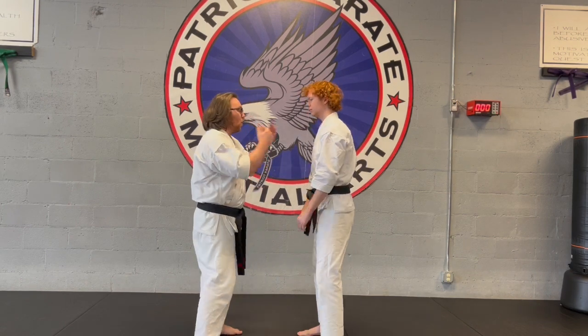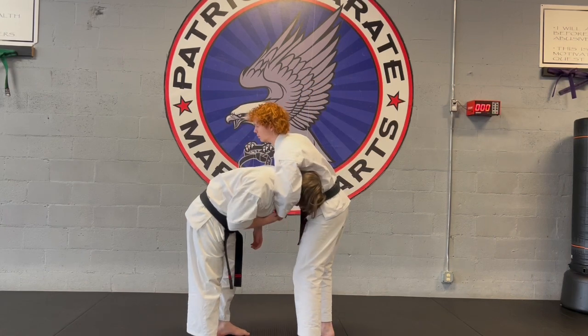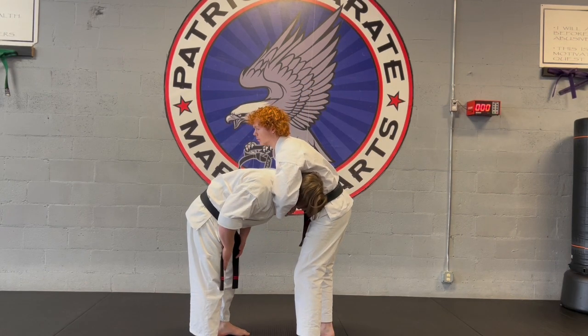So for this attack, the bad guy is going to be facing us. One way or another, he gets us bent over and starts bringing this arm around our neck to try to choke us.